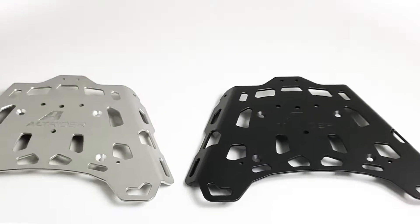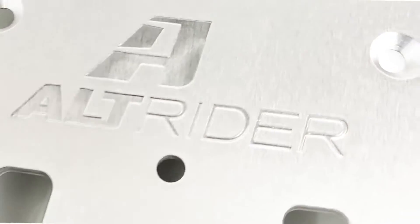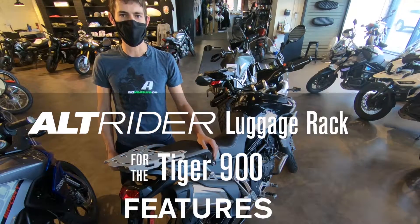I just wanted to get with you today to share some of the features of this beautiful made in America aluminum luggage rack for the Tiger 900. Hey everyone, it's Kyle from Alt-Rider. Thanks for joining me again. This product does fit the entire range.